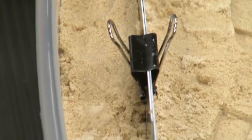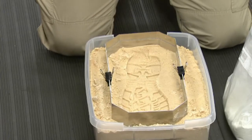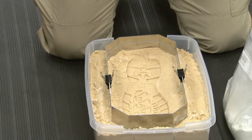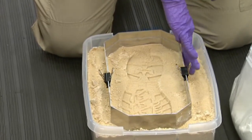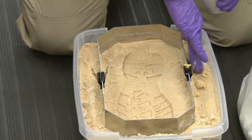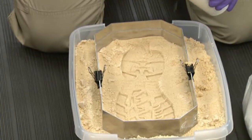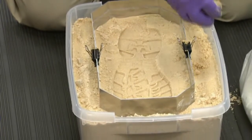Rather than pushing the fence down to ensure a good seal to contain the material, it's a much better idea to have sand or whatever your substrate material is available so that we can build up the edges around the impression, rather than risk damaging the impression.